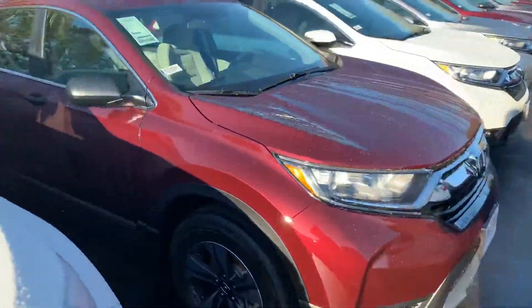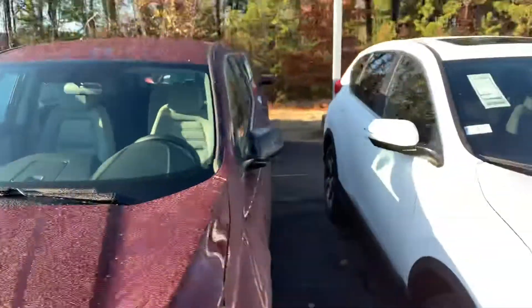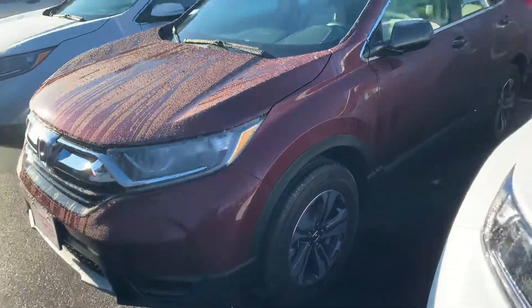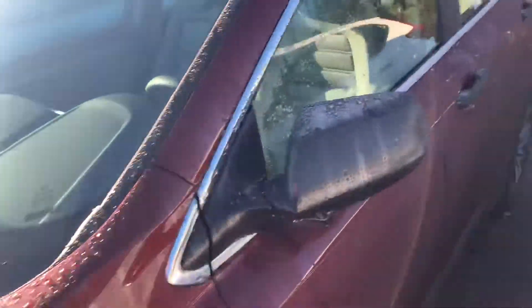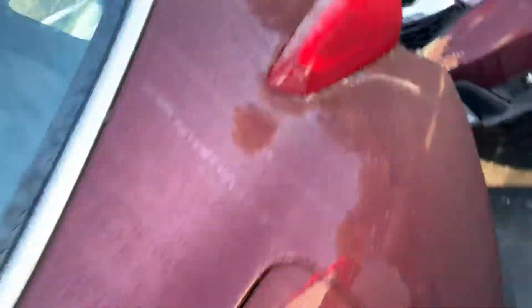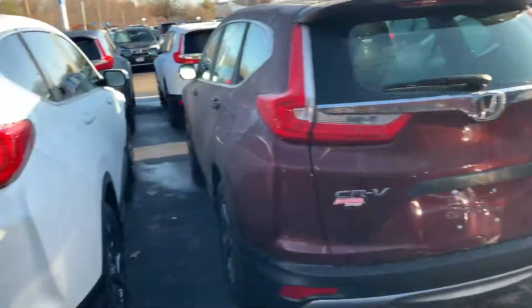So here it is. This is a 2019 LX CRV. Beautiful design on it. One thing you can tell it's an LX is because it's got the black mirrors and also the black door handles. It's a little icy cold out today, but that's okay. We can put this bad boy in the delivery bay for you so you don't have to stand out here in the cold.